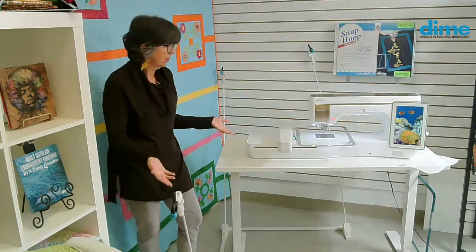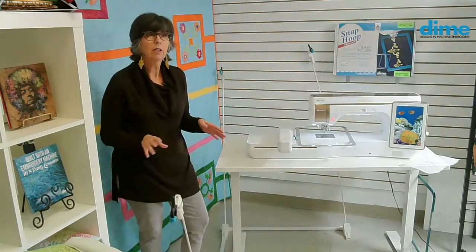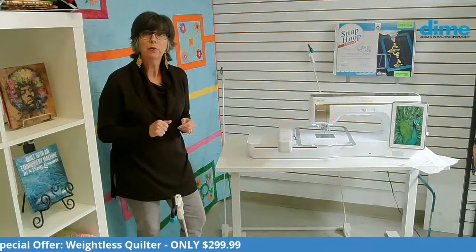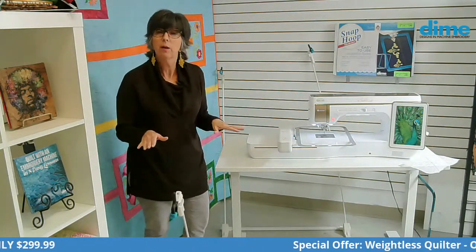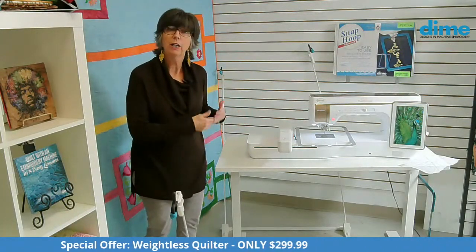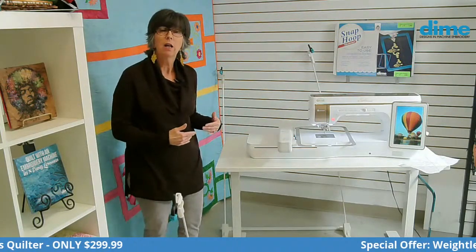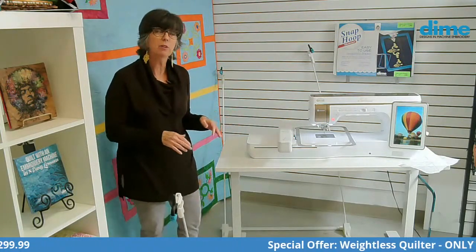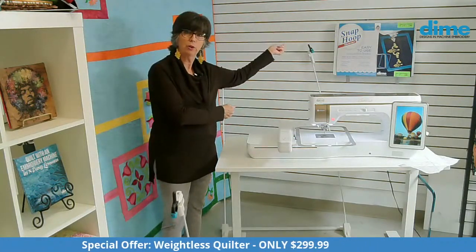I have set this up with the three poles. Notice I have a short one in the front — you get two short poles and the six are taller. I suggest that you cut them to fit your needs. You'll have to use the Weightless Quilter, experiment with it a little bit for your sewing space and your machine, and then cut them to fit. If they're too tall, you'll notice you have tension on your quilt.